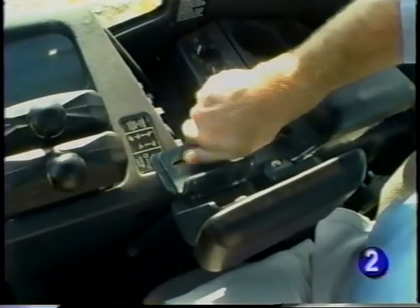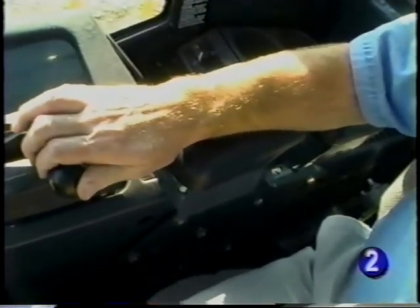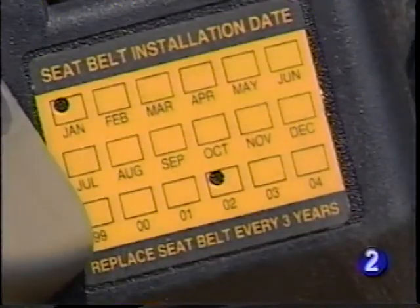The right armrest can also be adjusted to provide you with a comfortable rest while operating the loader controls. A retractable seat belt comfortably and securely holds you in the seat. In the event of an overturn, that's where you want to stay. For these reasons, the seat belt should be kept in proper working order. Be aware of its condition and replace when necessary — at least every three years regardless of appearance.